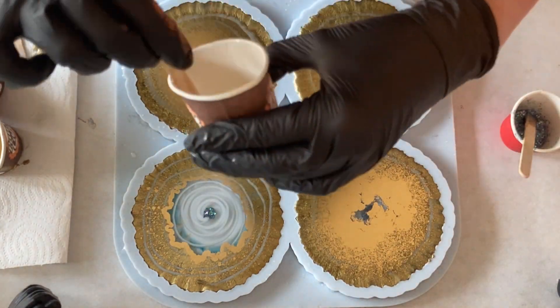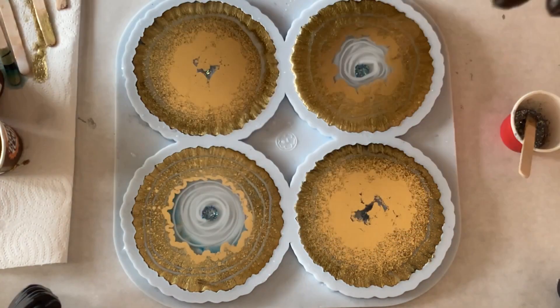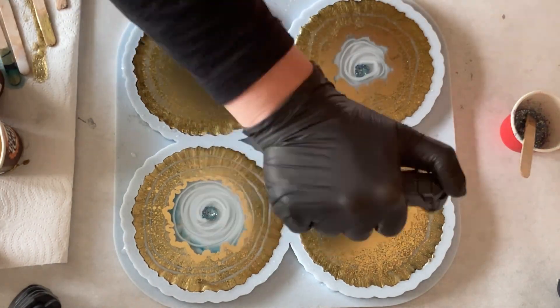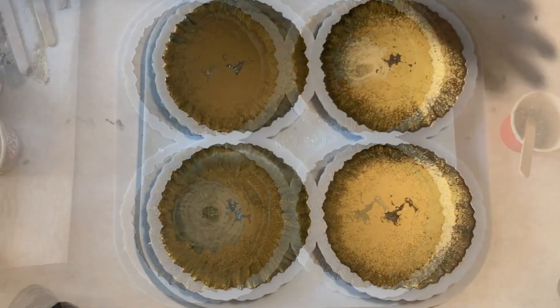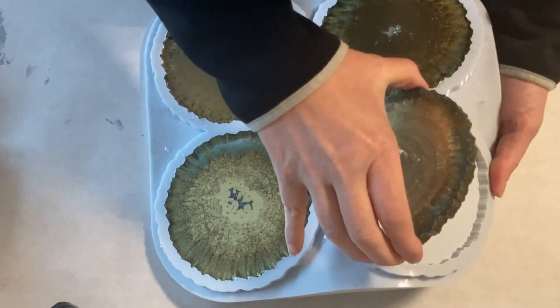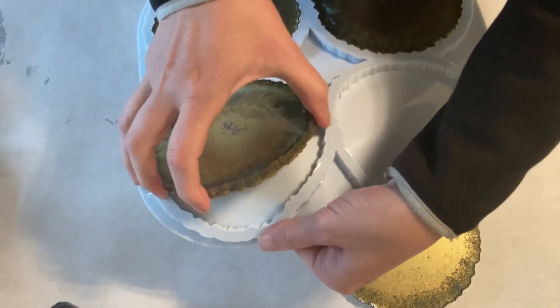But I'm so amazed how the gold is taking over. And I hope that something happened underneath, because you never know with metallic colours — they are so heavy. Anyway, next day, demoulding time. And I'm very, very curious what I've done this time.